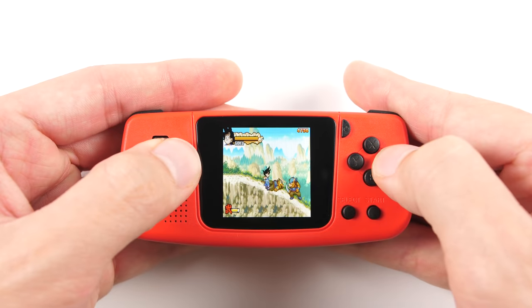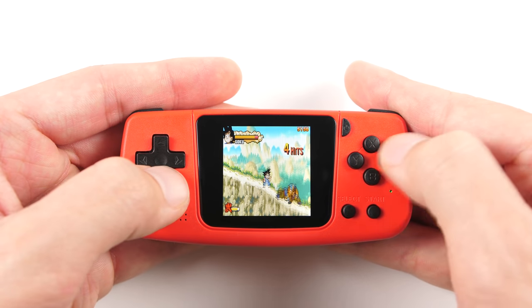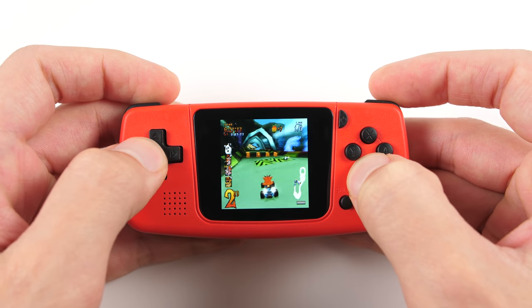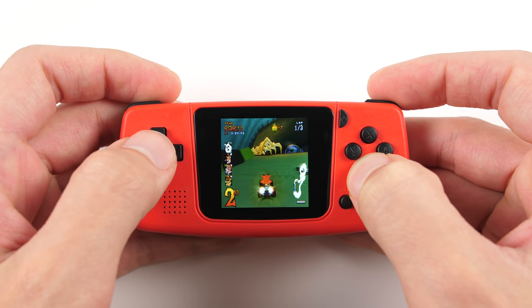Hey guys, Taki here. Many handhelds seem to be all the rage this year and this latest device promises on paper to be a real contender. In this video we are going to take a look at the all new Q36.